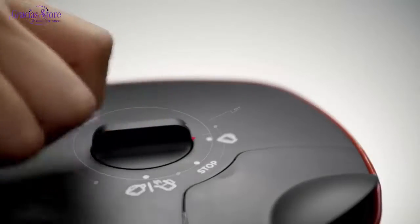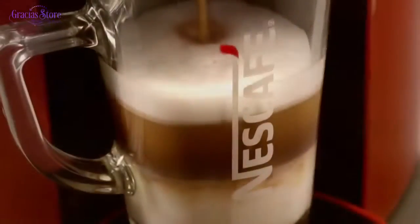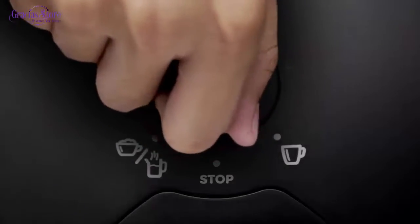Now turn the selection lever to the right side in the coffee position. The machine will start to dispense coffee. You'll see a beautiful layering of coffee and creamer. Wait for the power button to blink twice, then put the selection lever back into the stop position.